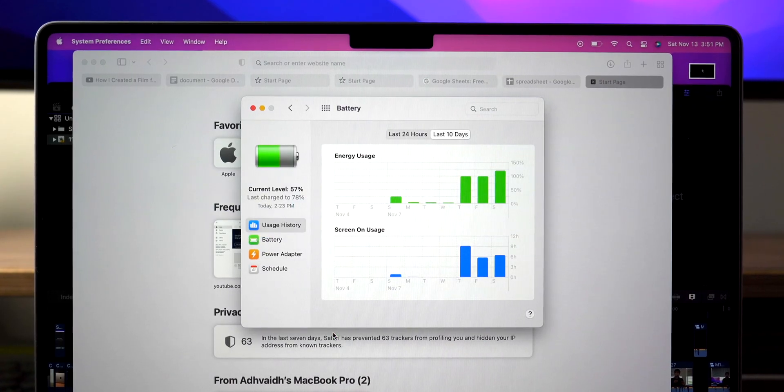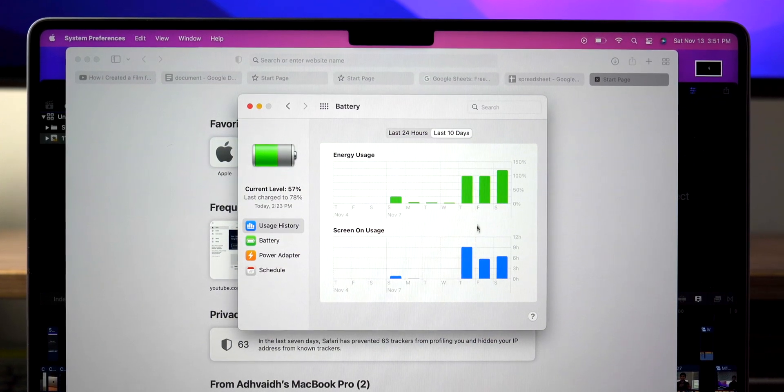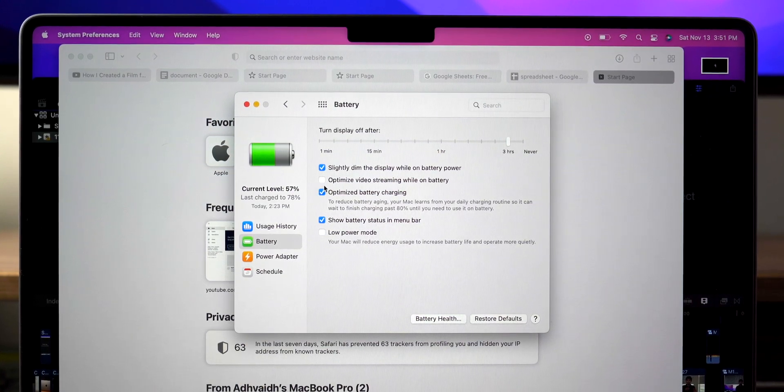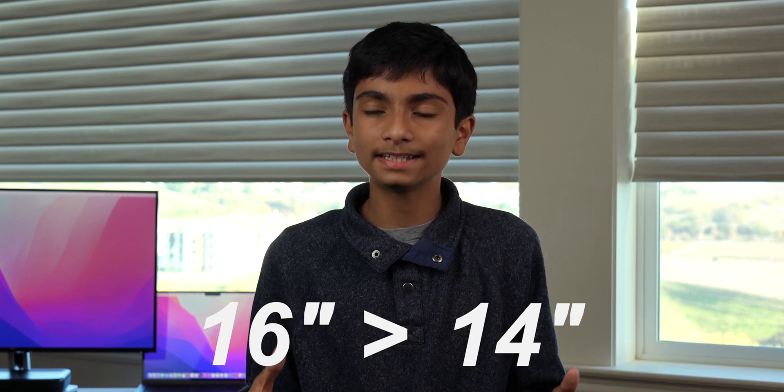The battery life is really great. It gives me about a week's usage with one to two hours of use daily, ranging from light to sometimes extreme usage. The M1 Pro probably has better battery life than the M1 Max because it's less power hungry, and the 16-inch has a bigger battery, so it'll have better battery life than the 14. The ideal lowest battery life would be this model, the 14 M1 Max, but it's still not that big of a difference between the models.